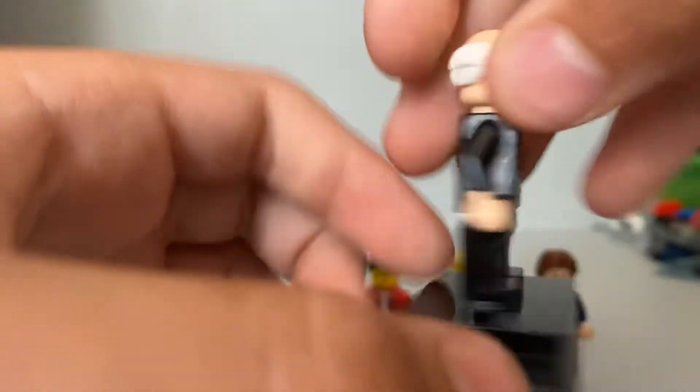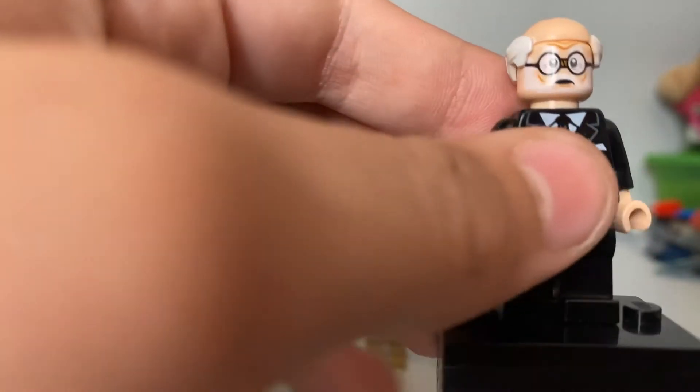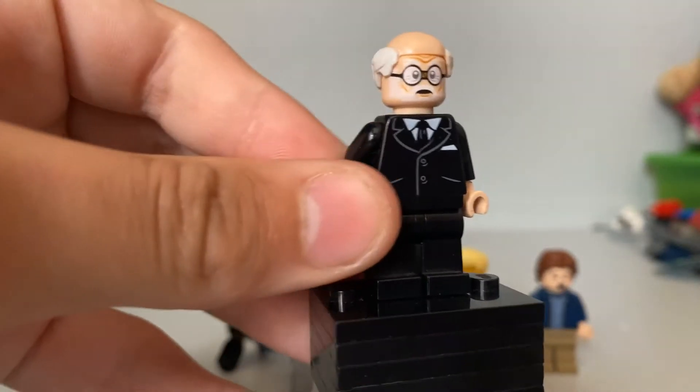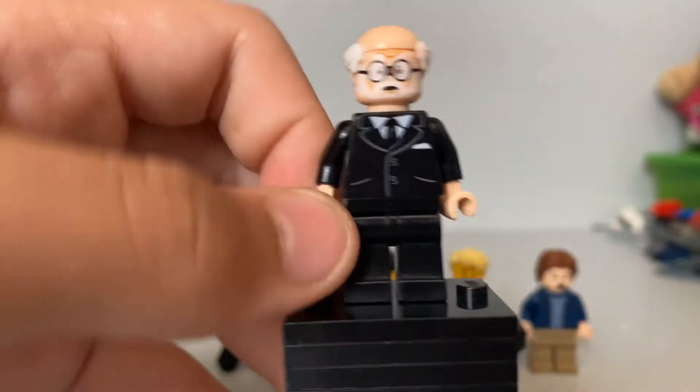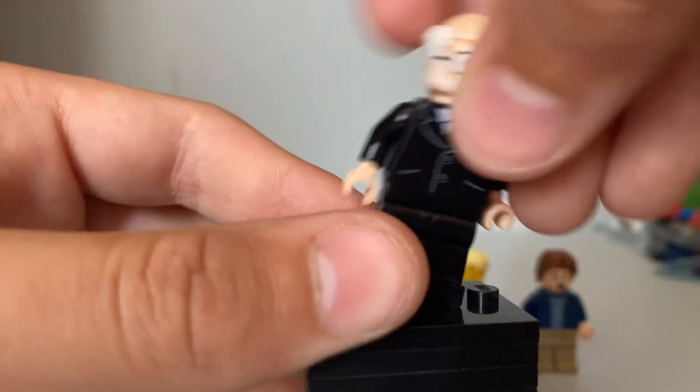He has a very presidential suit, from when he lost the election. There's glasses. And Bernie Sanders did have a beard, you know — he had a beard, and that was a while ago.